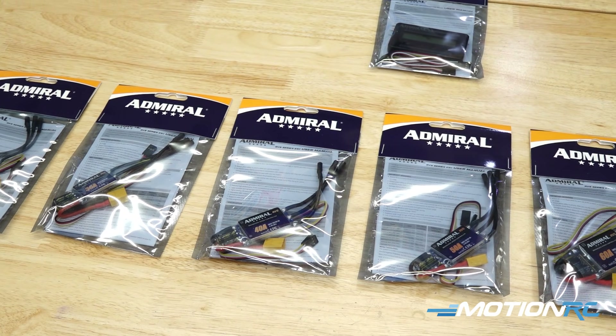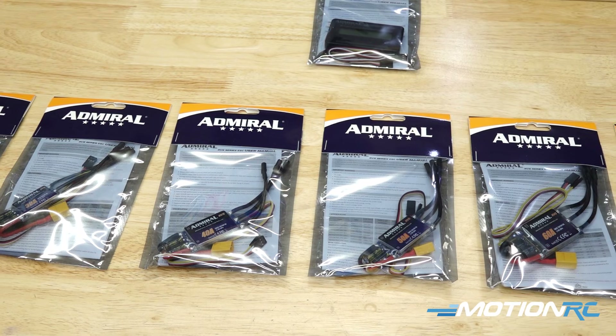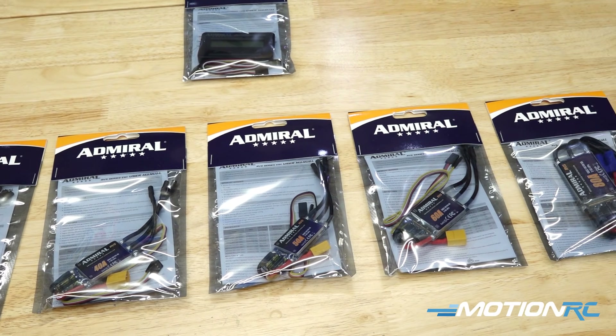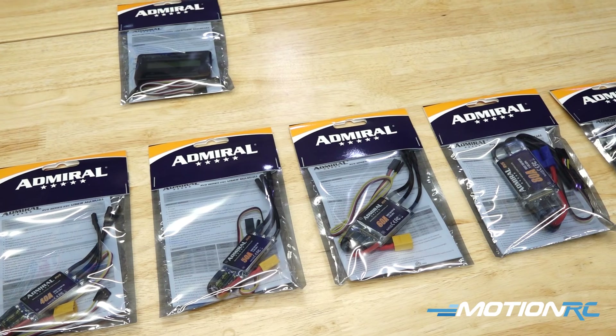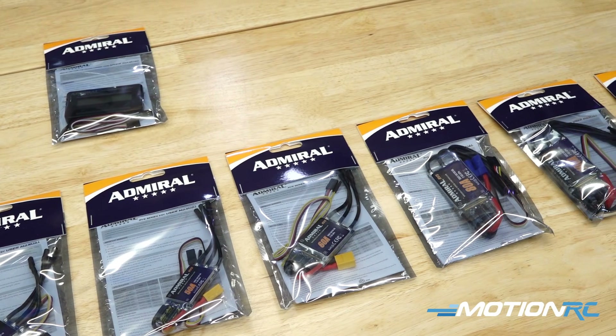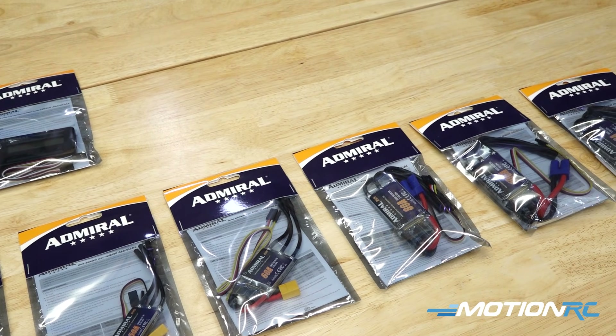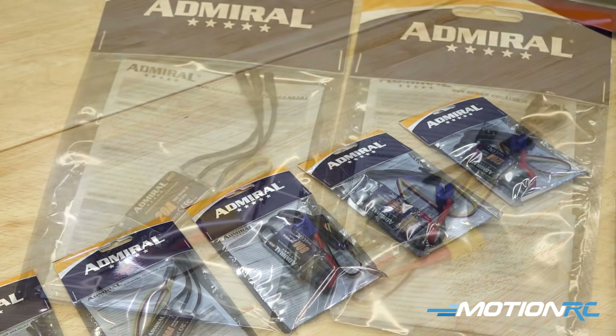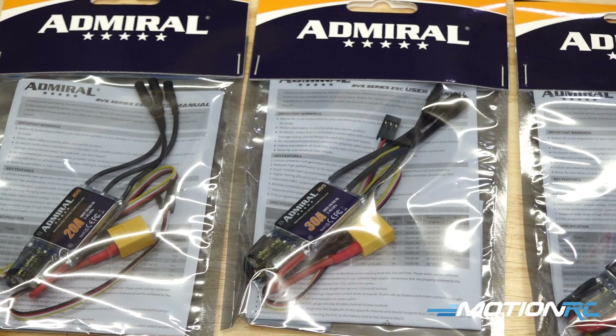This line of product is really going to help anybody that's wanting to change an ESC in an older model, or somebody that's trying to upgrade a current one, had one burn out, and you're needing a new ESC and want to have the features of thrust reversing and the ability of an adjustable BEC — a lot of good features in these ESCs.